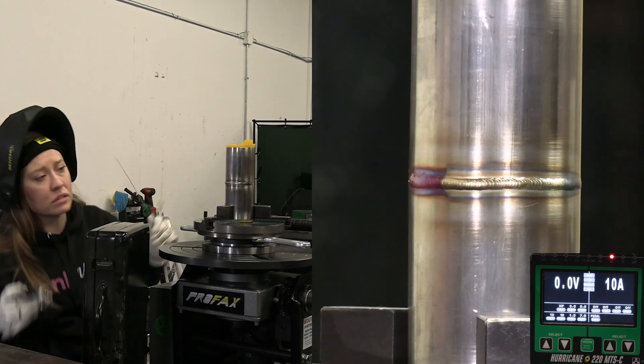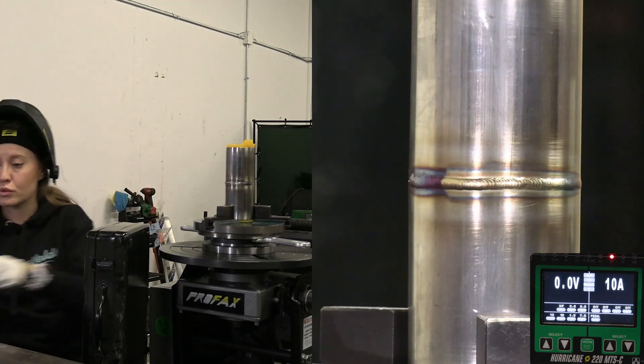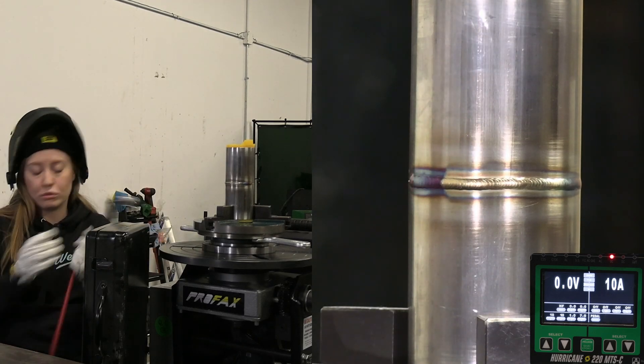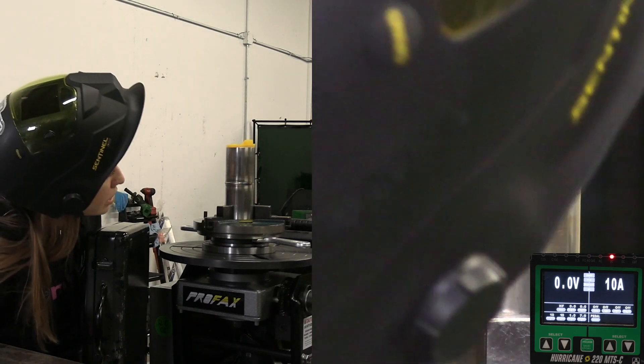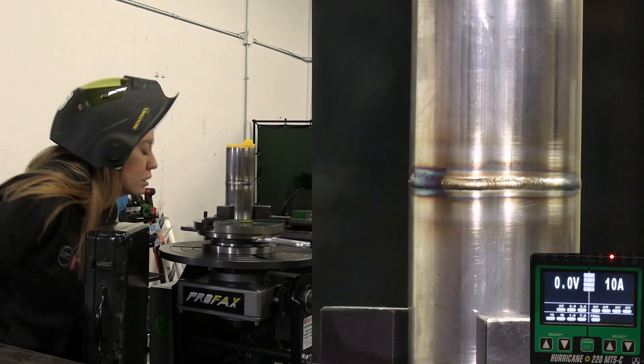I honestly think I ran too slow, so let me turn up the RPMs — it's definitely too slow. Let's continue.